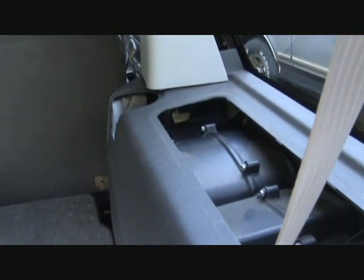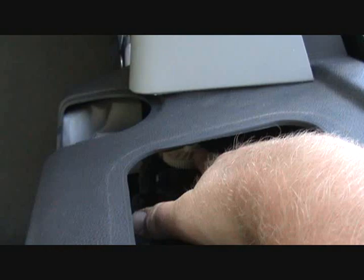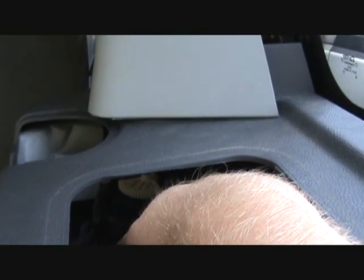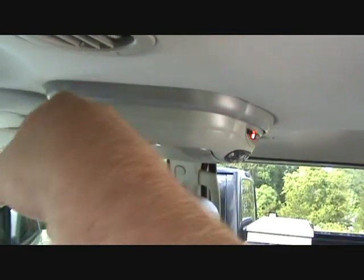Quick disclaimer and demo: turn this little key that way — that turns your air off. Turn it the other way — air on. Yeah, hair blowing in the breeze. All right!